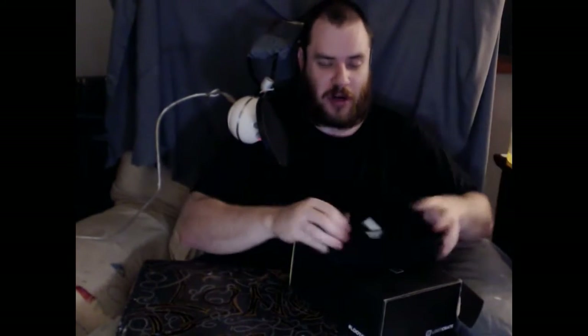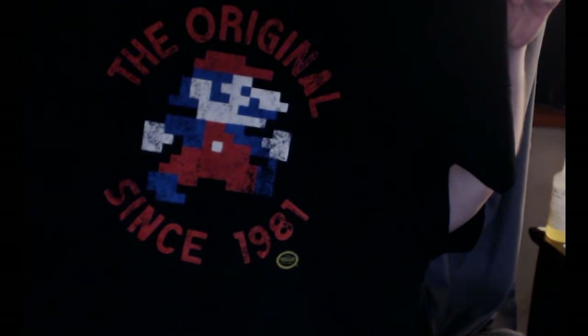What is the loot crate shirt this one guys — see that? Oh look at that. That's 1981 — classically trained guys, I was there for that.